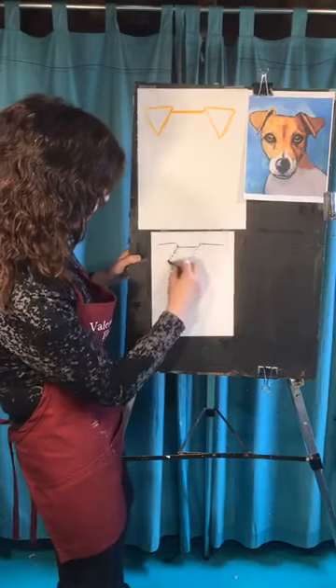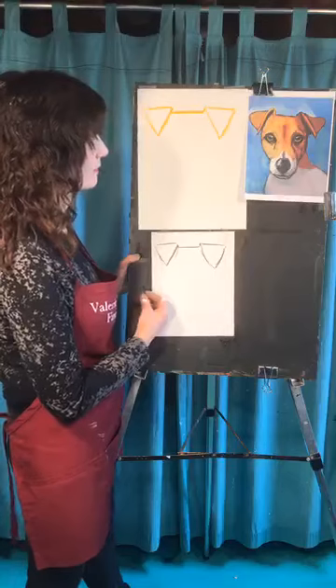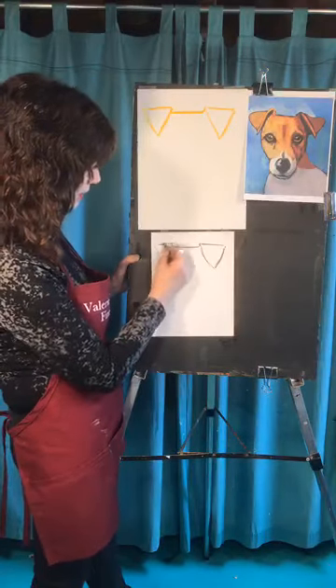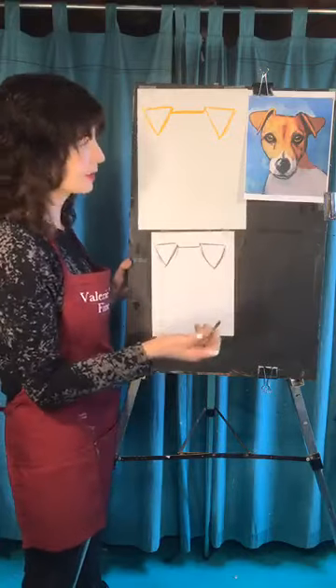Now if you feel good about the size of the ears, you can always make them bigger if you need to, or if they're way too big, make them smaller. And when you color in the blue, just use a dark blue and color right over the lines. Nobody's perfect, nobody's going to get it right the first time.